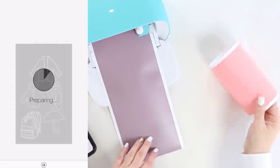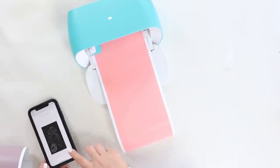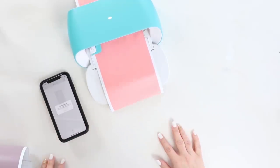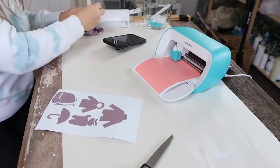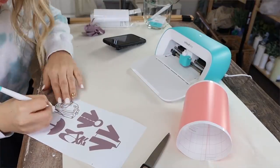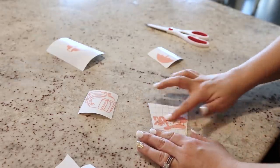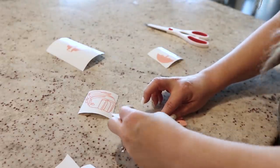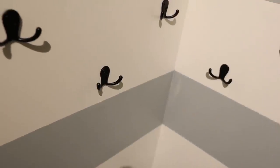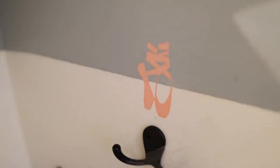I cut out the images, weeded out any excess vinyl, then used transfer vinyl on the front and pulled off the backing. I put them directly onto the wall above my hangers, pressed it down, and pulled off the transfer tape.